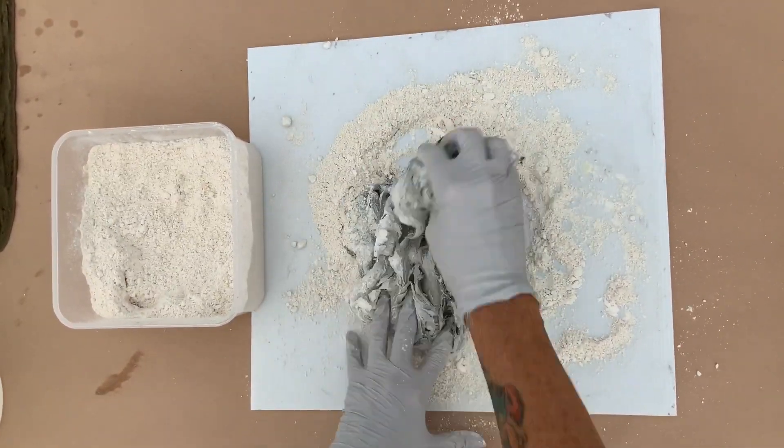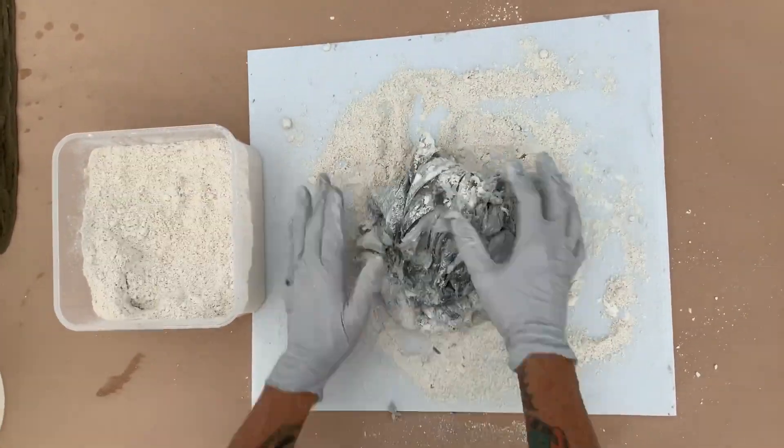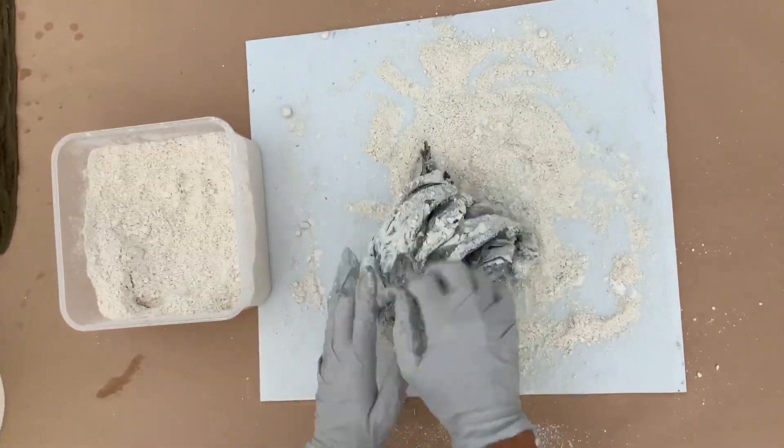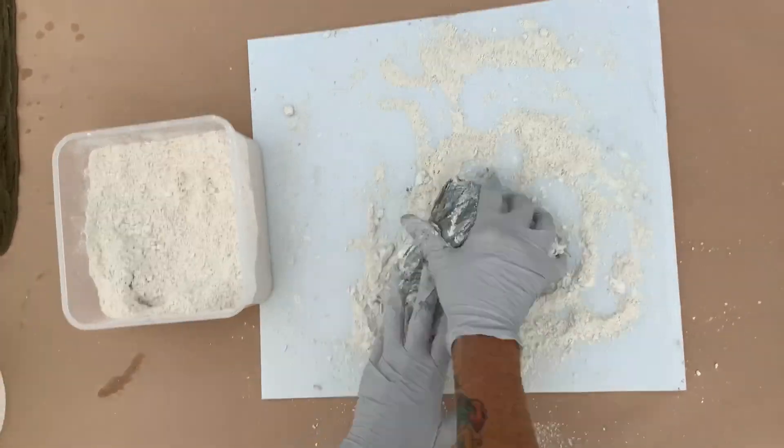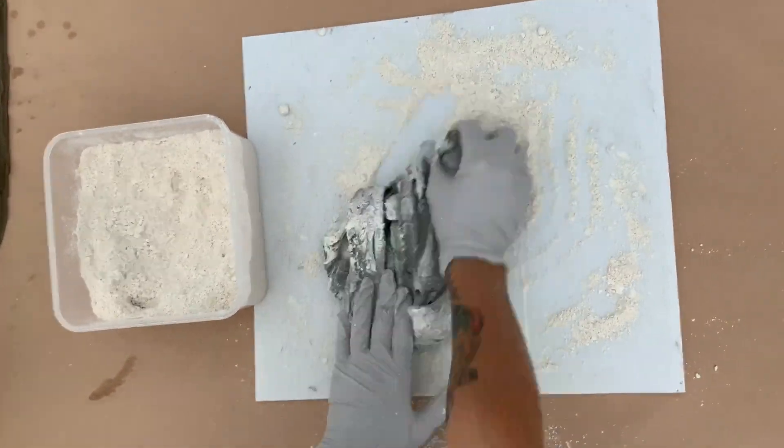If the clay gets too sticky, add more thickener. Work the clays together like you would bread dough. Continue to mix until it's one uniform color, adding more thickener as needed.